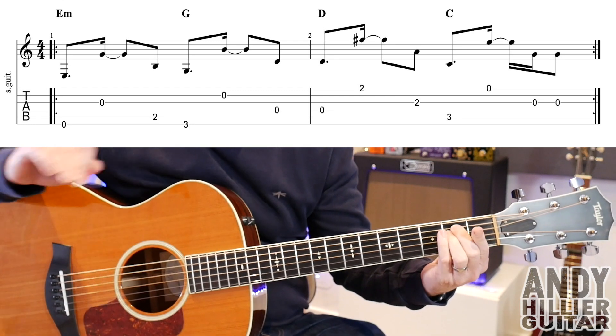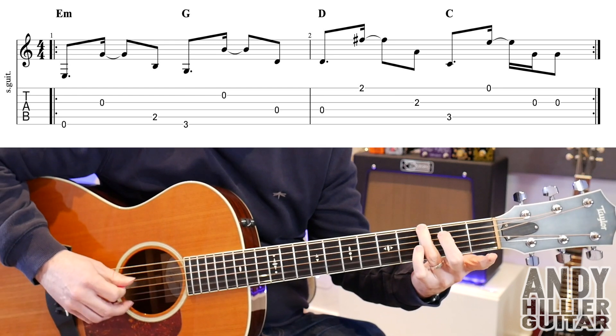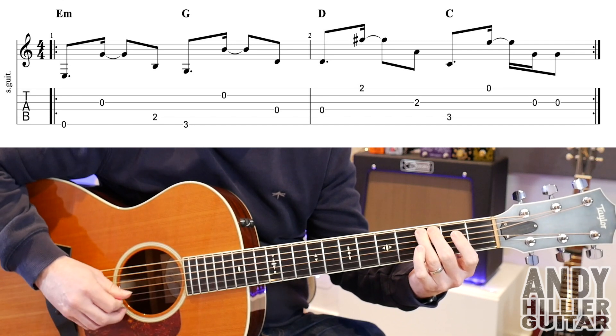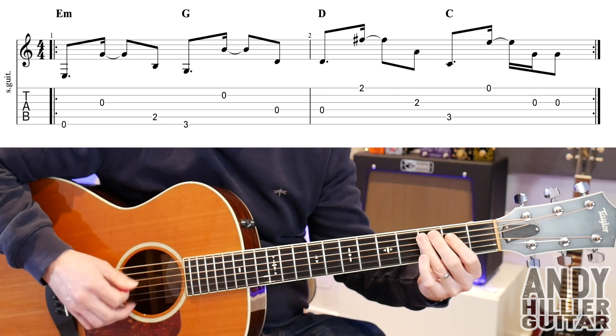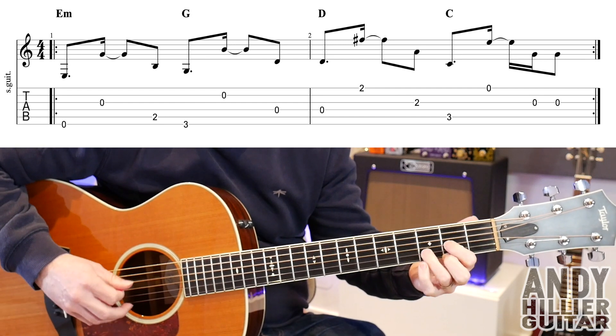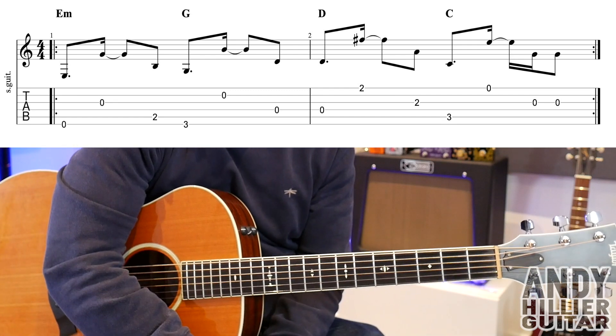Okay, so let's play the whole line really slowly. And up to speed. And that literally repeats all the way through the whole song.